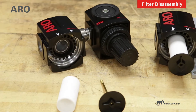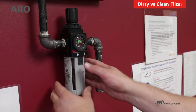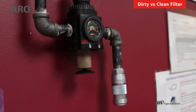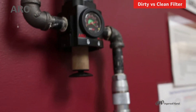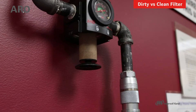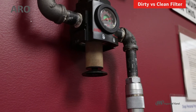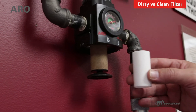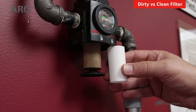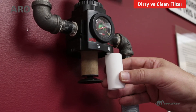Once we get that removed, we can pull out the filter element. I want to show you what a used filter looks like — I'm going to take the bowl off of this piggyback, and you can see how it is browned. That is due to two things: the amount of dirt and sediment from the piping system, as well as any oils or water. Now let's compare that with a new filter element. What I have in my hand is a replacement five micron element, and that's what was originally in here — that's what they look like as they start to age.